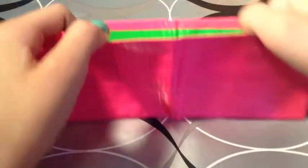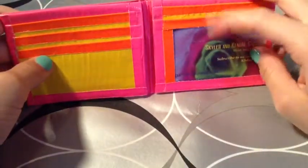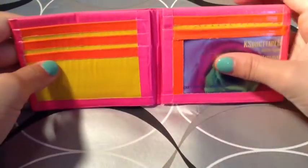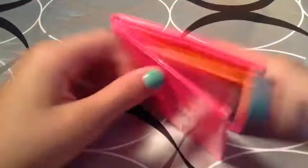And the last bifold I have is pink with a green billfold. No adhesive at the bottom. It has five card pockets, an ID, and two hiddens. It's going to be $3.